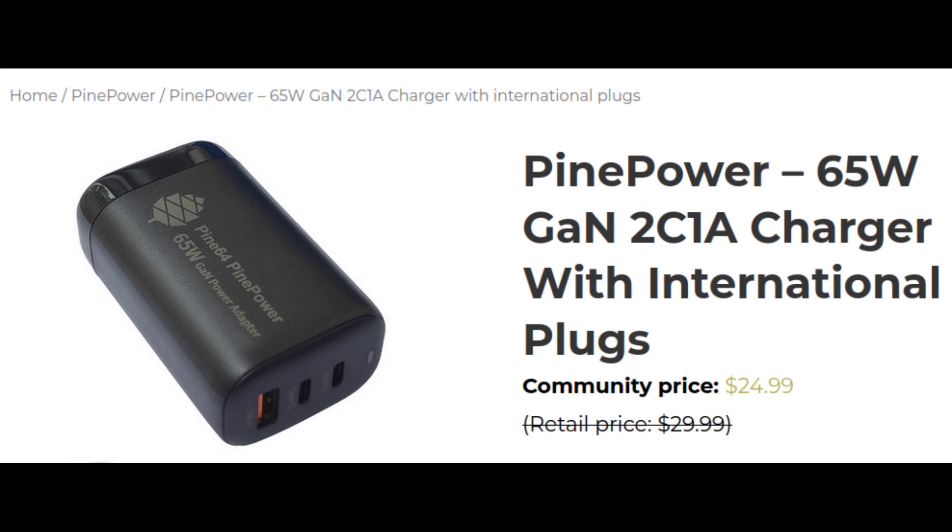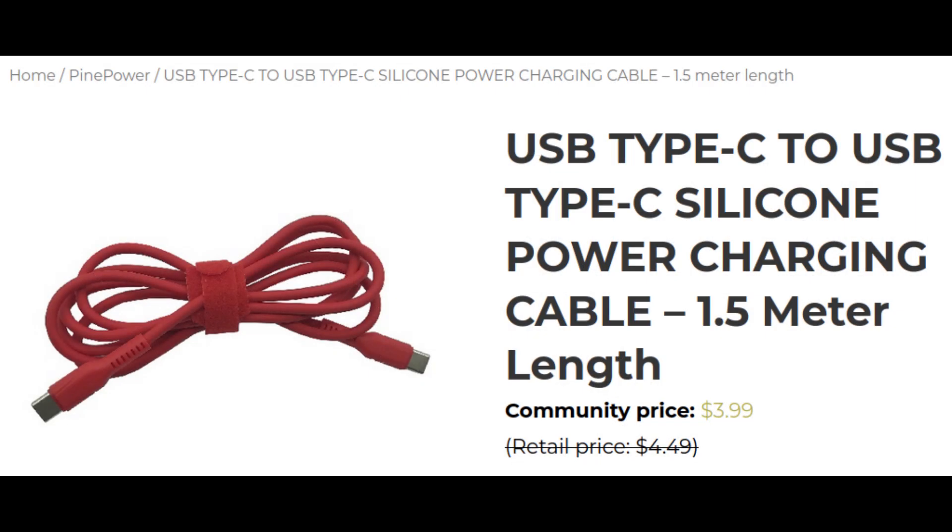If you need a new one, Pine64 has the Pine Power 65W charger available in their store alongside its silicone USB-C cables.